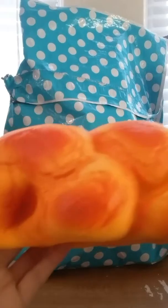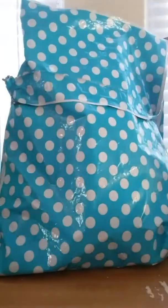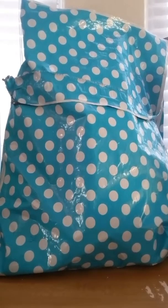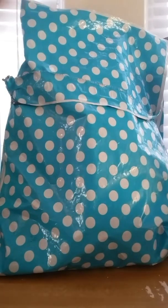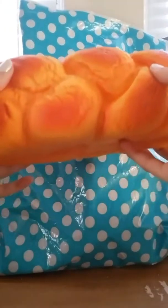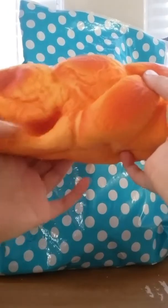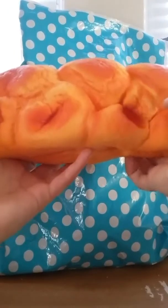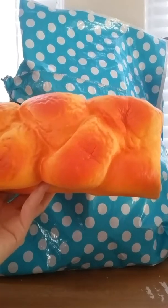It smells like butter — it's supposed to be butter-scented. It kind of smells like those buttered popcorn jelly beans, if you guys know those. Yeah, it smells more buttery, but anyway, here's the squishy. It's so soft and slow-rising.